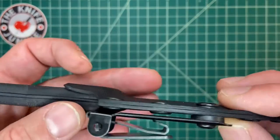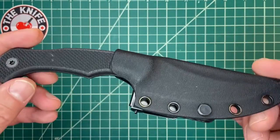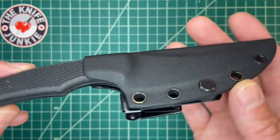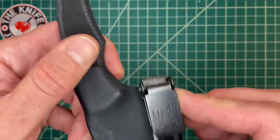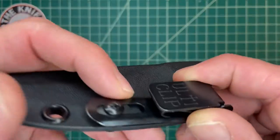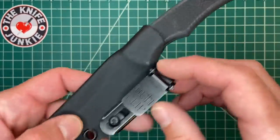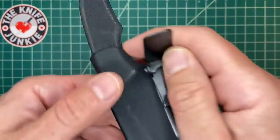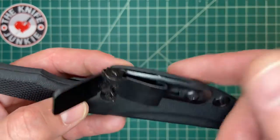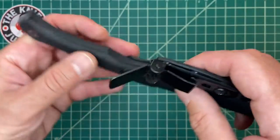This did not come with an Ulti-Clip — I put this one on myself. I tried a Discrete Carry Concepts clip on this one and it didn't work, I can't remember why. I kind of like how the Ulti-Clip gives you a little bit of flex and room to move, though that does loosen the screw, so it's probably a good idea to thread-lock it. I've seen guys put some sort of rubber around the clip, maybe from an inner tube, and I think that stops the screw from loosening.